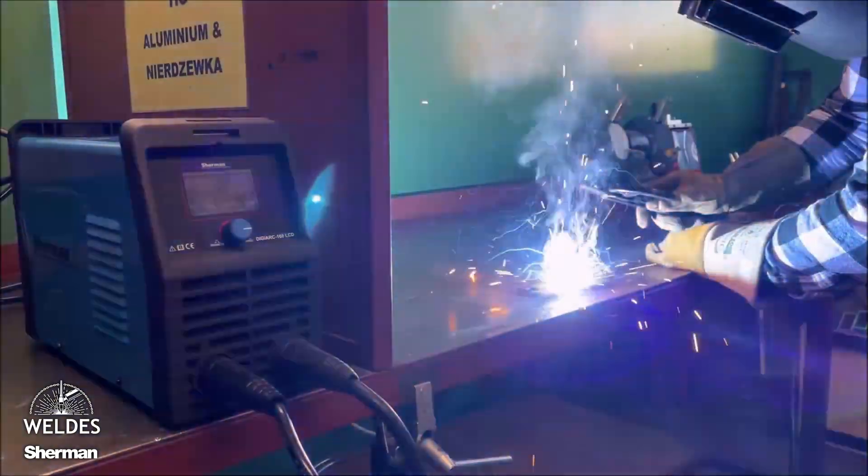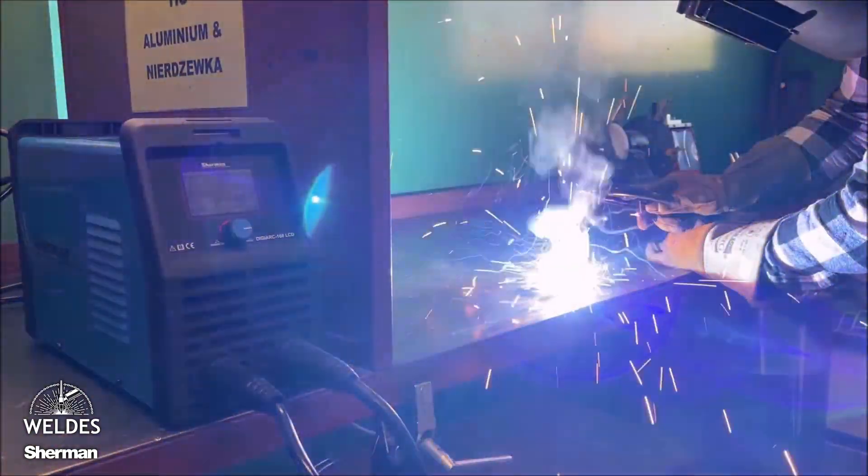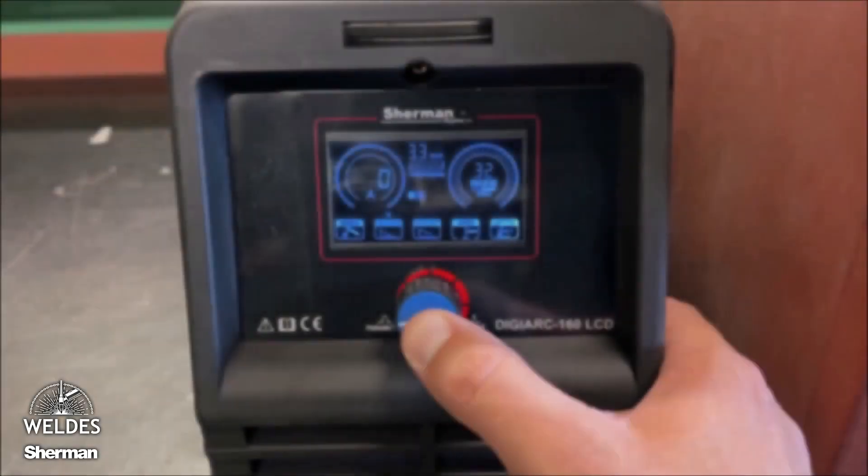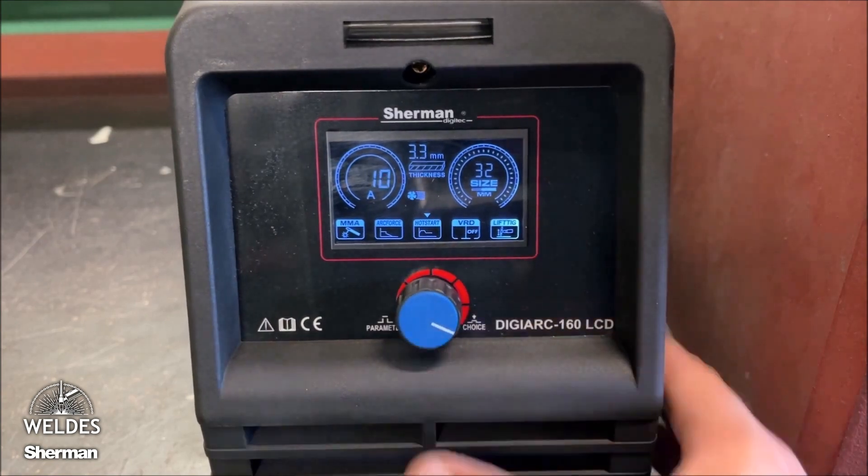Adjusting the hot start option allows you to temporarily increase the welding current when the electrode is ignited, to facilitate obtaining a welding arc. We can see this in the video, which was taken in slow motion.